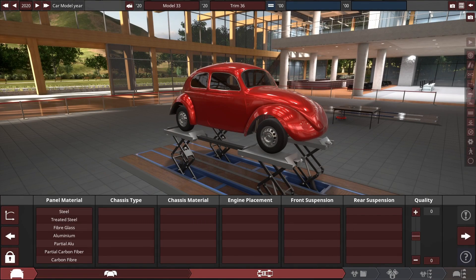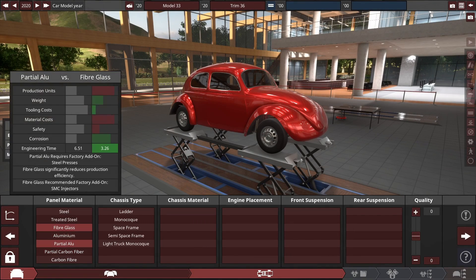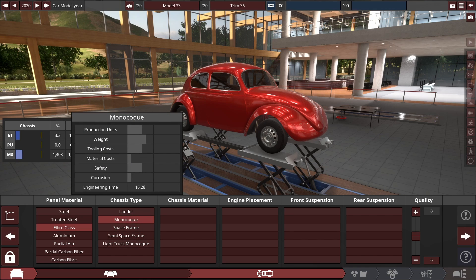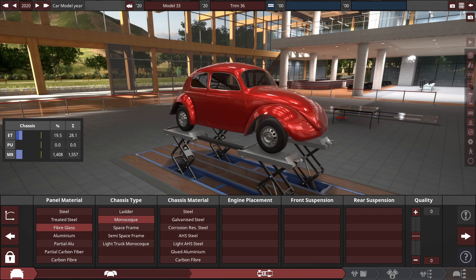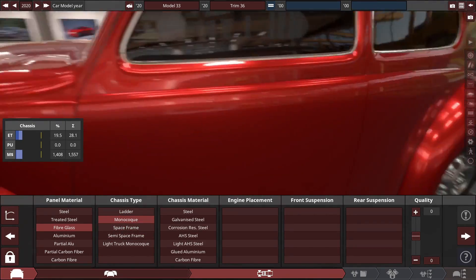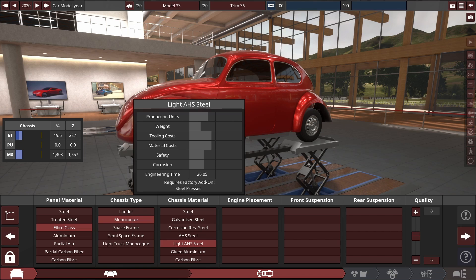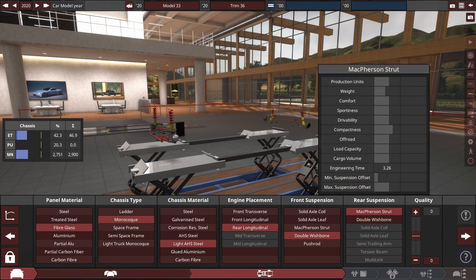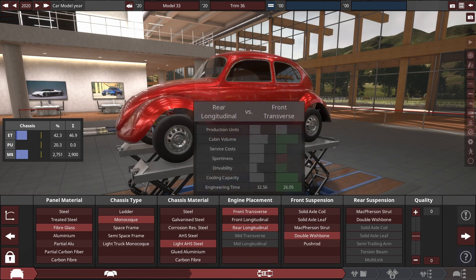The auto build starts with the mechanical stuff, as usual. I'm not being super particular about most of this, but I will stress the importance of using the right suspension layout for this build. It's really important for the mechanical suspension to match what I'm going to make with fixtures — otherwise, when I try to make it move, the wheel won't move as it should, and all the suspension pieces will stretch out.